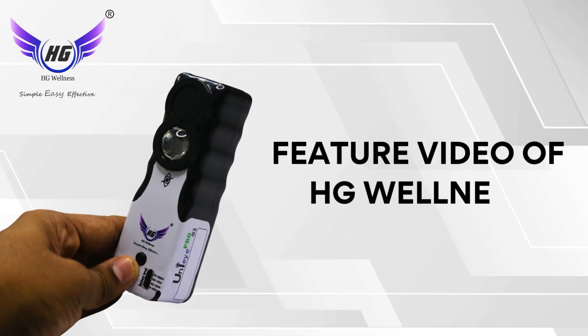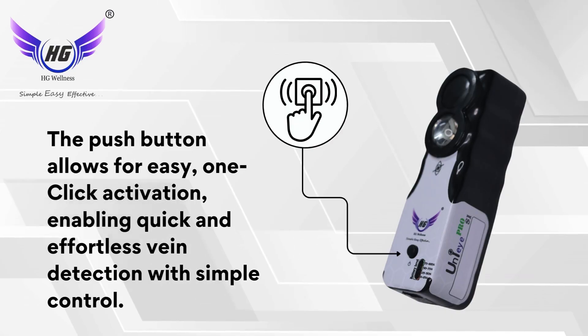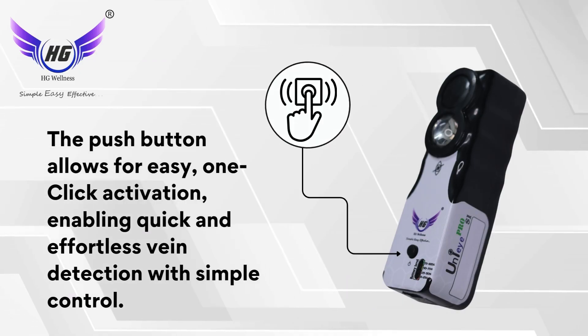Feature video of HG Wellness Uni-i Pro S1. The push button allows for easy one-click activation, enabling quick and effortless vein detection with simple control.